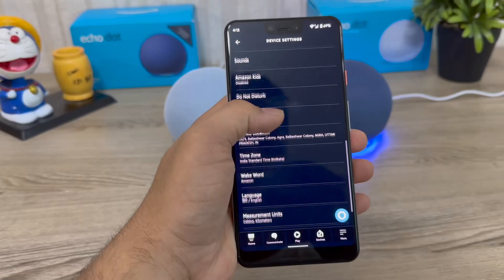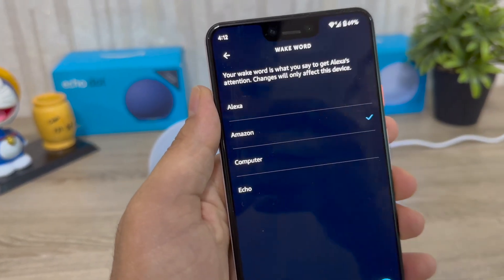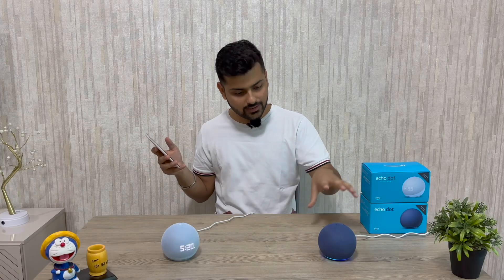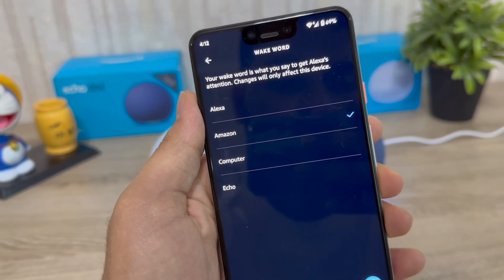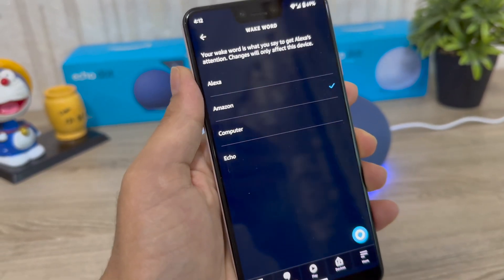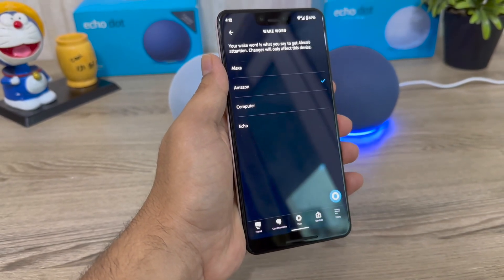Next, you can set the temperature unit to Celsius. You can also select your wake word — the most popular one is 'Alexa,' but you can also choose 'Amazon,' 'Computer,' or 'Echo.' You can assign different wake words to different devices so they respond independently.